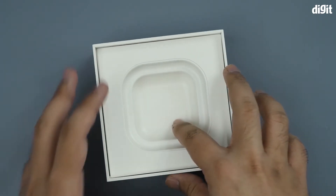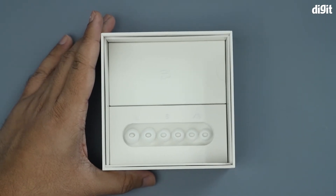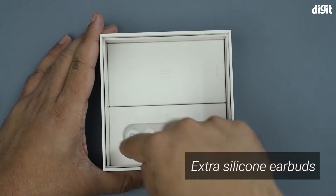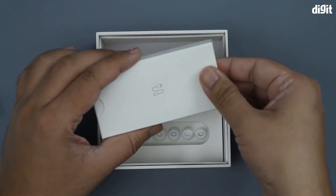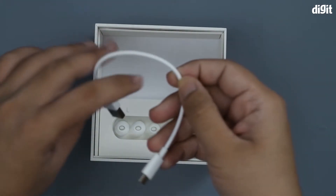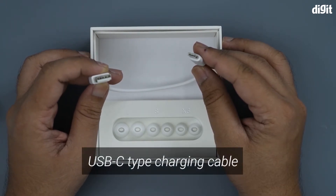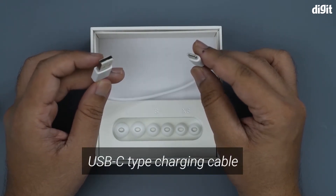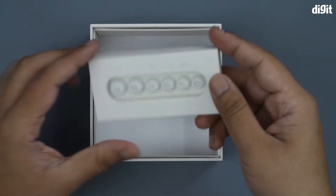Underneath the packaging you can see different sizes of silicone ear tips. Then we have the charging cable, which is a standard USB Type-A to USB Type-C cable.